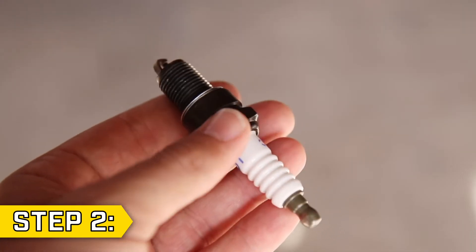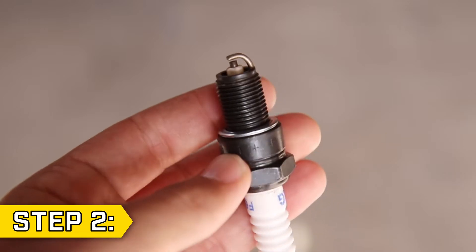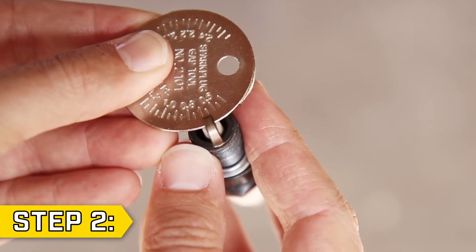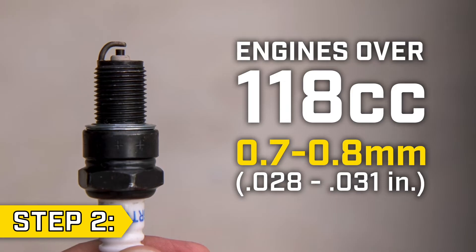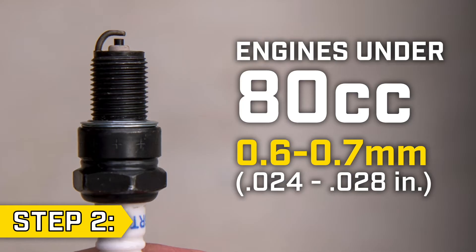Step 2. Inspect the plug and make sure the electrode is clean and not worn out. Use a feeler gauge or spark plug gauge to measure the spark plug gap. For engines 118cc and over, the gap must be between 0.7 and 0.8mm. For engines 80cc and under, the gap must be between 0.6 and 0.7mm.